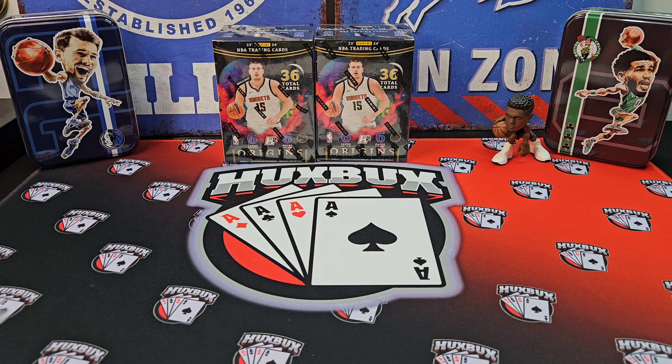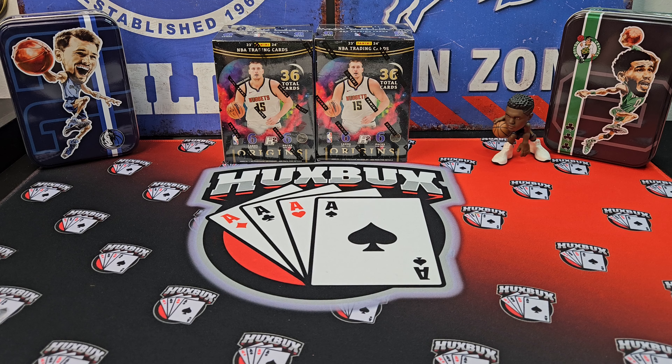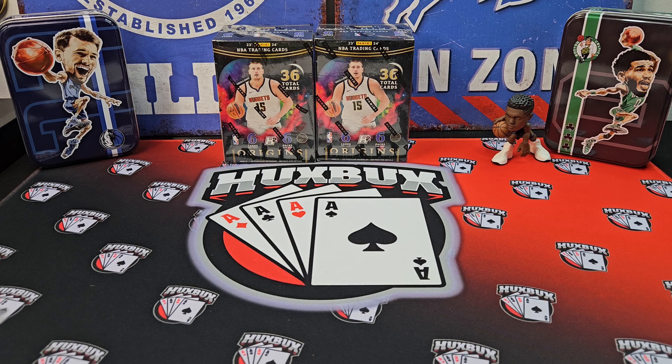Before we get into it, I want you guys to know I have an April giveaway going on for the channel. I'm giving away a 2023 Prism Football Hobby Blaster Box. To enter, just be a subscriber, like, and comment on any April video. I will randomly pick one comment from each video, and all the winners will be put in the duck race to determine the giveaway winner. I got two boxes to review today. Let's get into the product details and go over what we can get out of these.